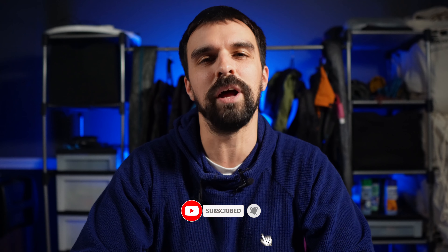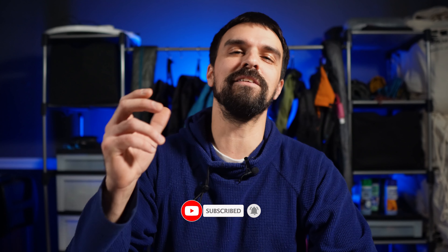After 20 nights in multiple weather conditions, I'm ready to give my full review on the Z-Packs Plexamid. What's going on everybody? I'm Frozen, and if you're new here, hit that subscribe button and click on that notification bell so you know when I post new content. Let's get to this review.